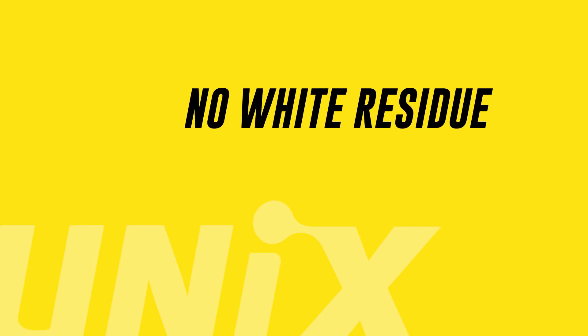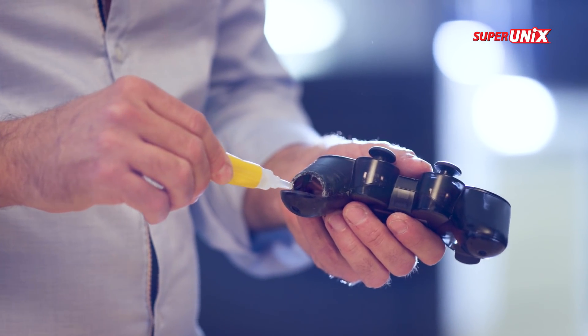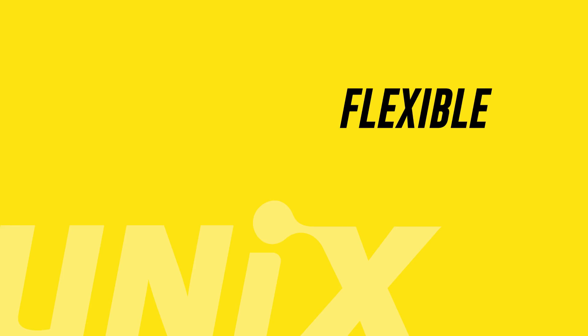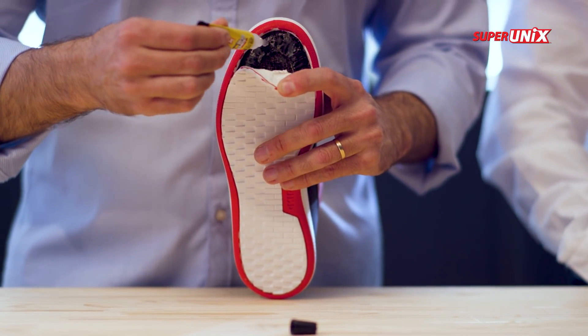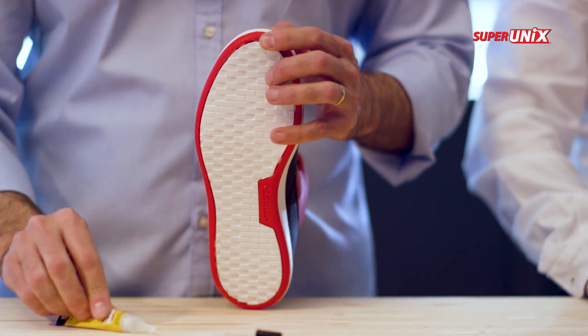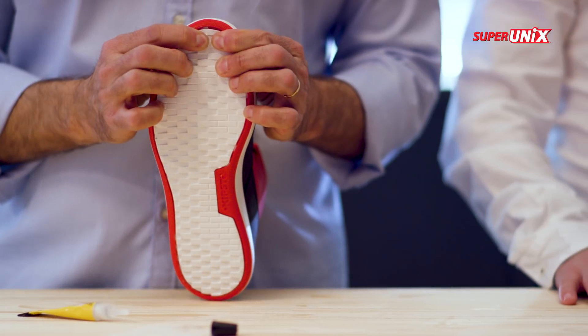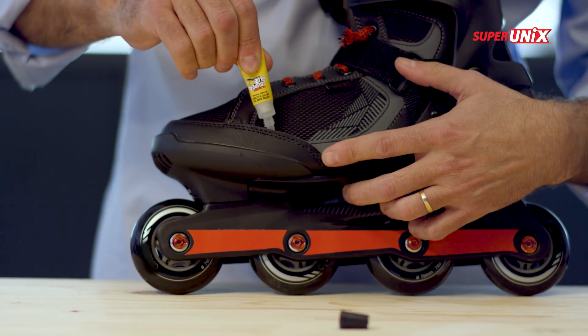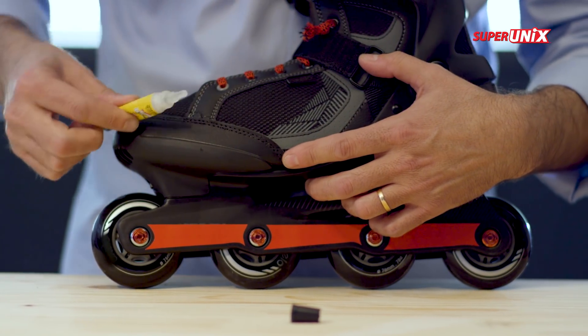Don't let a cracked controller take you out of the game. Super Unix doesn't leave a white residue, so your pricey electronics will look good as new. Are loose soles slowing you down? Super Unix is flexible and completely waterproof — it's perfect for repairing sneakers. And due to its unique formula, there are no noxious odors or harmful skin irritants. Super Unix tackles tough projects with ease; it's so shockproof that it even holds up on skateboards and roller skates.